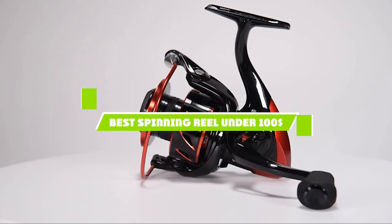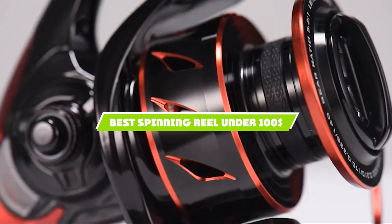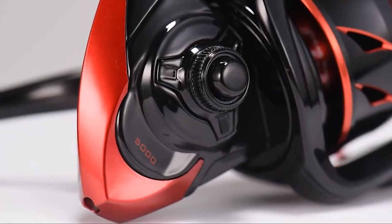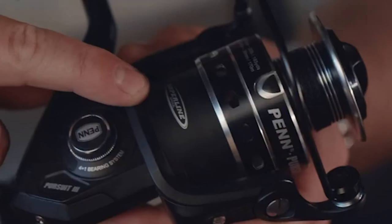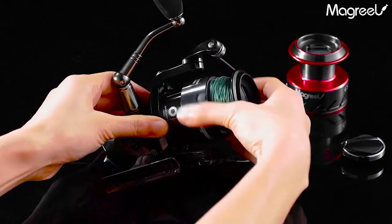If you're looking for the best spinning reel under $100, here's a list you must see. We made this list based on our personal preference and sorted it based on the features, prices, quality, durability, and reputation of the manufacturers and customer feedback. We've also included options for every type of customer. So let's get started.